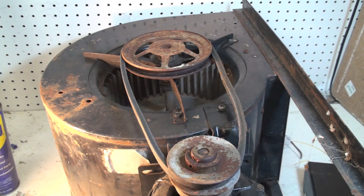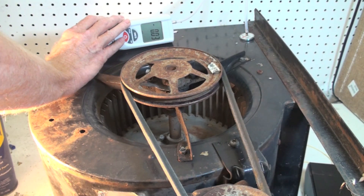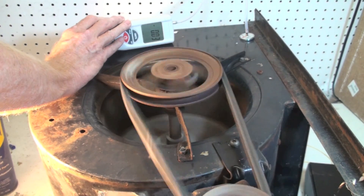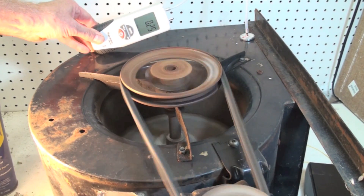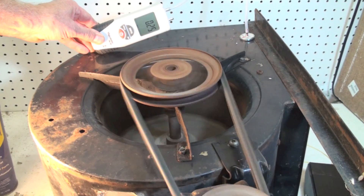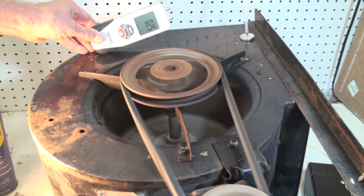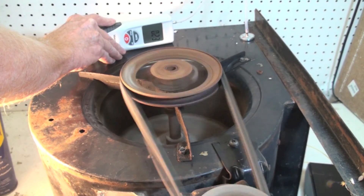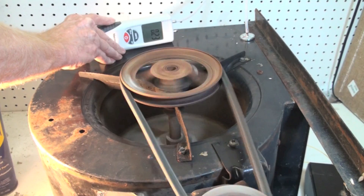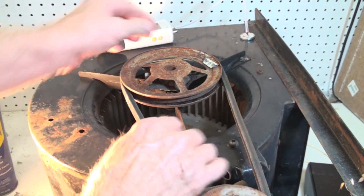Next we're going to go ahead and tighten that belt up and try static pressure again to see if there's any difference. It looks like the pressure is about the same whether the belt's tight or loose — it doesn't seem to make much difference. So the belts on these things do not have to be really tight, and we'll talk about how tight a little later.